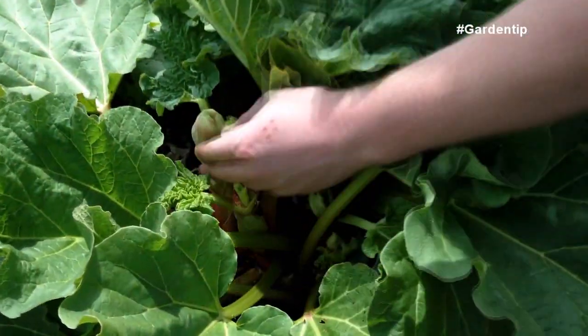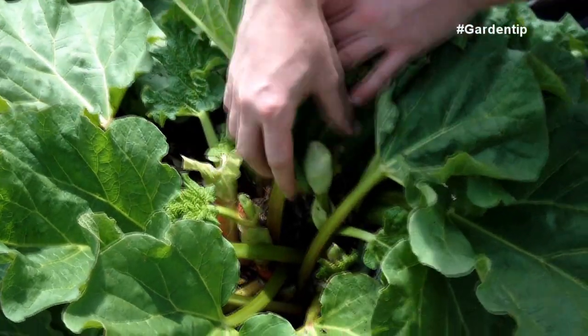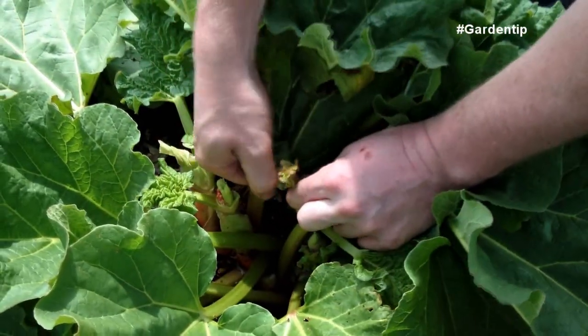Additionally, if you see your rhubarb getting seed pods on it early in the spring, you can go ahead and snap those off to prevent the energy going into seed production and focus more on the energy of the leaves.